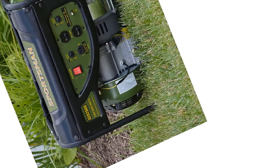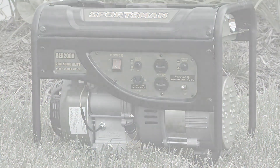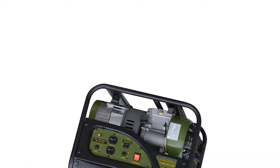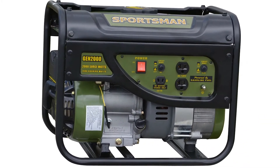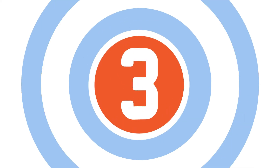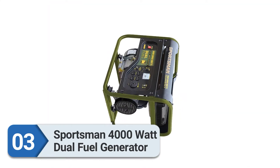The generator can run for around 9 hours on a single full tank depending on the load — somewhat shorter at full power for extended periods. The noise level stays well below the 70 dB threshold, making it relatively quiet in operation.